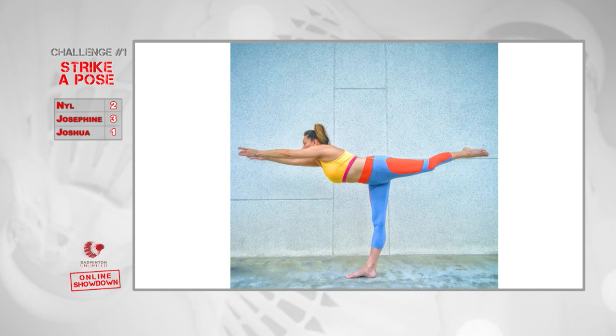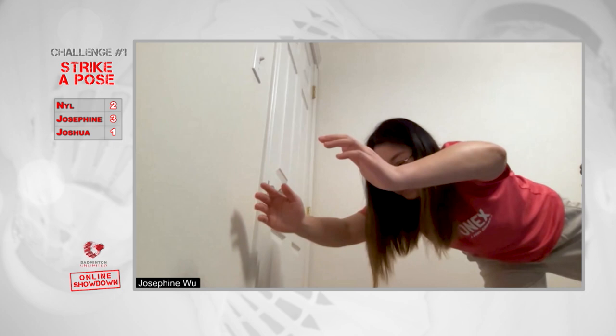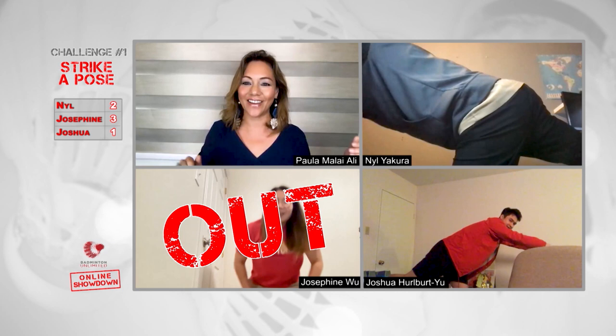As we move on, pose number two. Go for it. Josephine's superwoman or something. Where is Joshua? Josephine's down — it's between the two boys.